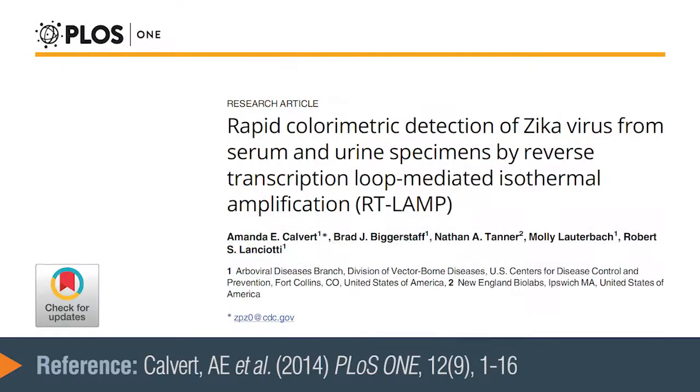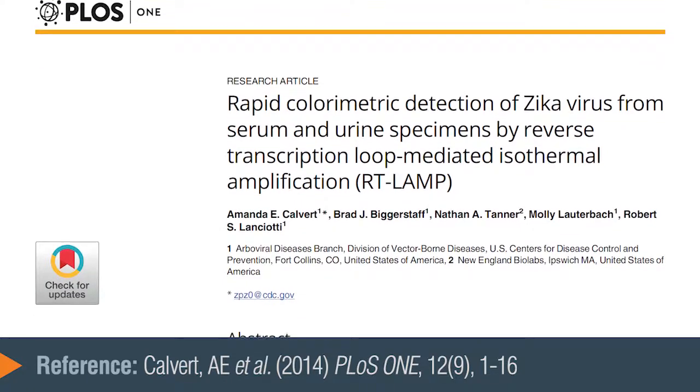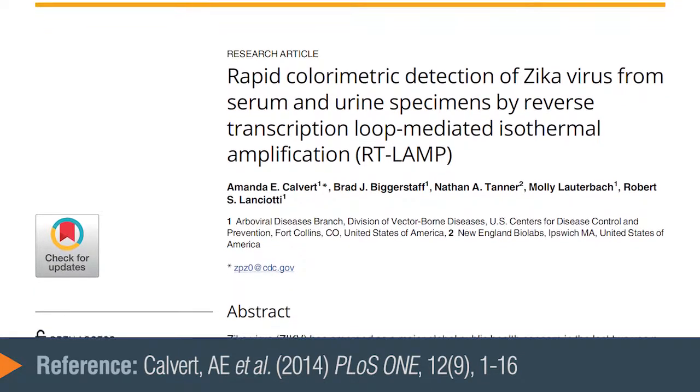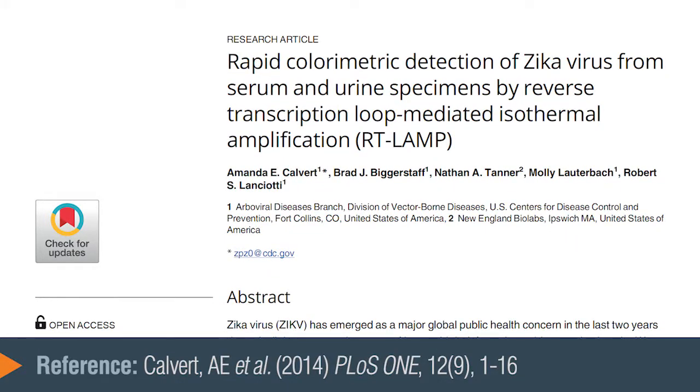LAMP is a popular and widely used isothermal amplification method and scores of publications have come out using it to test for all kinds of targets from a wide range of samples, from pets and animals to agricultural to human health. But we think that the colorimetric LAMP mix will enable a new kind of simple visual field-based or point of care test. One example we did was with CDC in Fort Collins, Colorado, where they were testing Zika from urine samples of pregnant women, the idea being to be a quick test done in the clinic right there with the patient at the point of care.